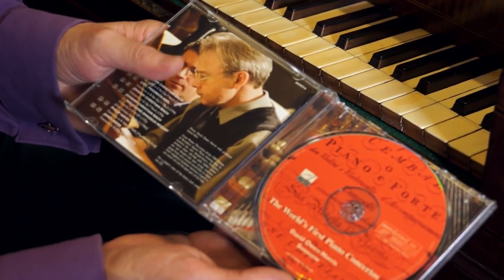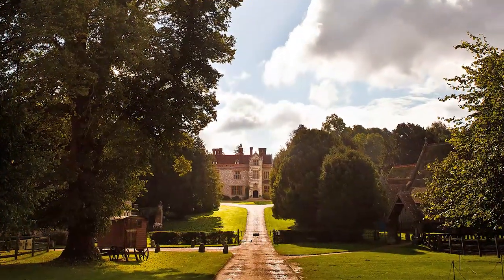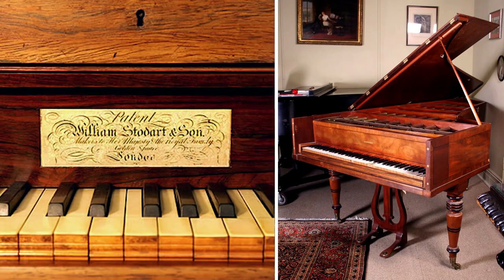The novelist Jane Austen had a Gaynor square piano. Chawton, the village where she lived, is not far away, and Southampton has a close relationship with Chawton House Library — an international centre for research on women's writing — in the country house where Jane's brother lived. In fact, we keep one of our early grand pianos at Chawton House.